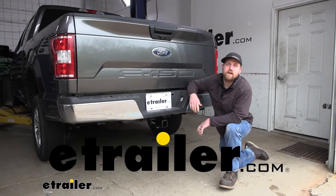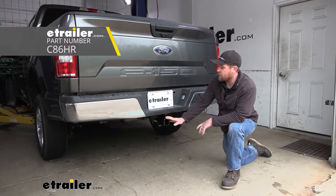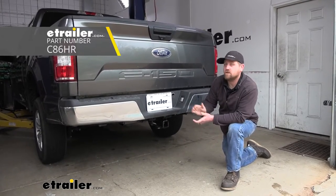Hey everybody, Ryan here at eTrailer. Today on our 2019 Ford F-150, we're going to be showing you how to install the CURT Class 3 Trailer Hitch Receiver. But before we do that, why don't we check it out and make sure that this is the hitch you're going to need.